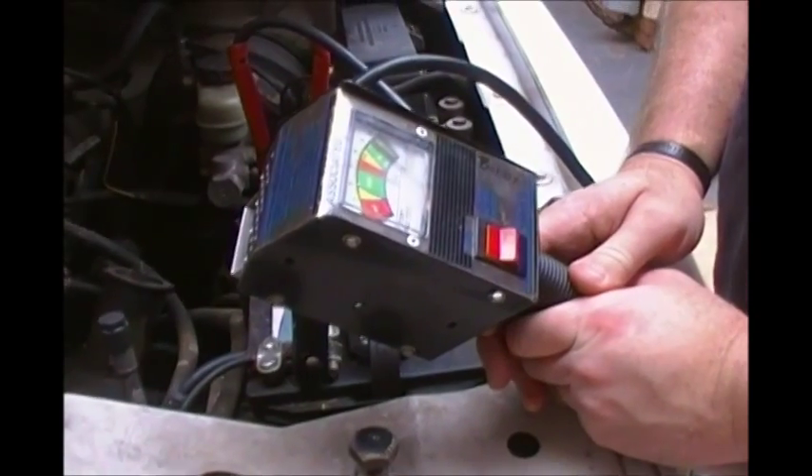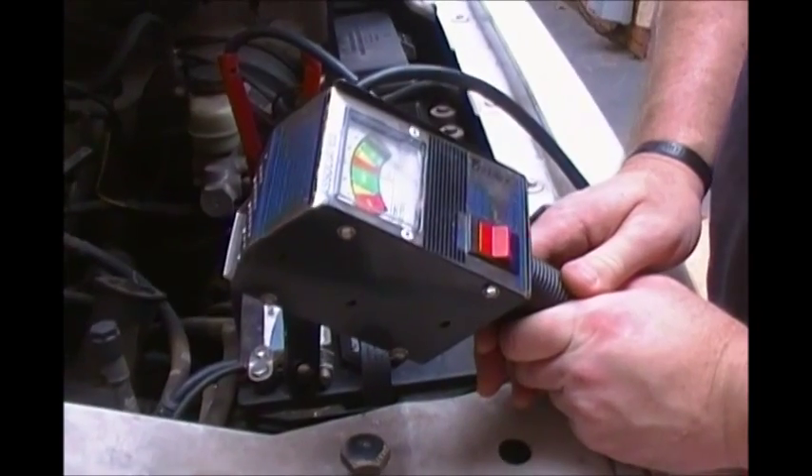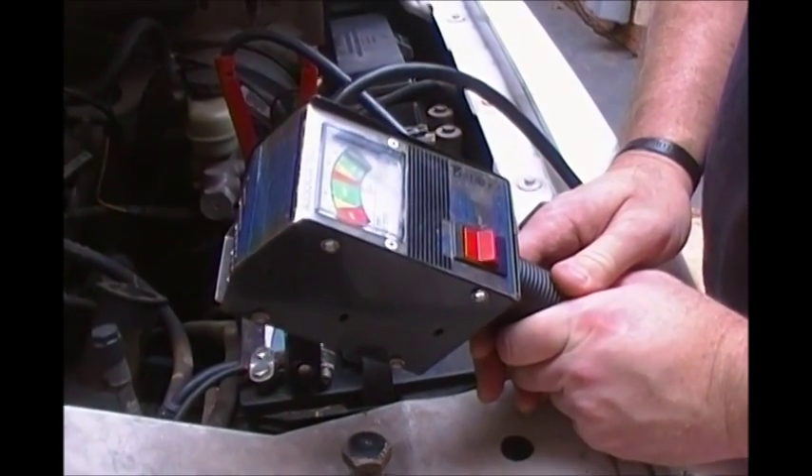After 15 seconds of the carbon pile being engaged, at no point did our battery fall below 9.6 volts, so our battery is actually good. Now let's move on to the charging system test.